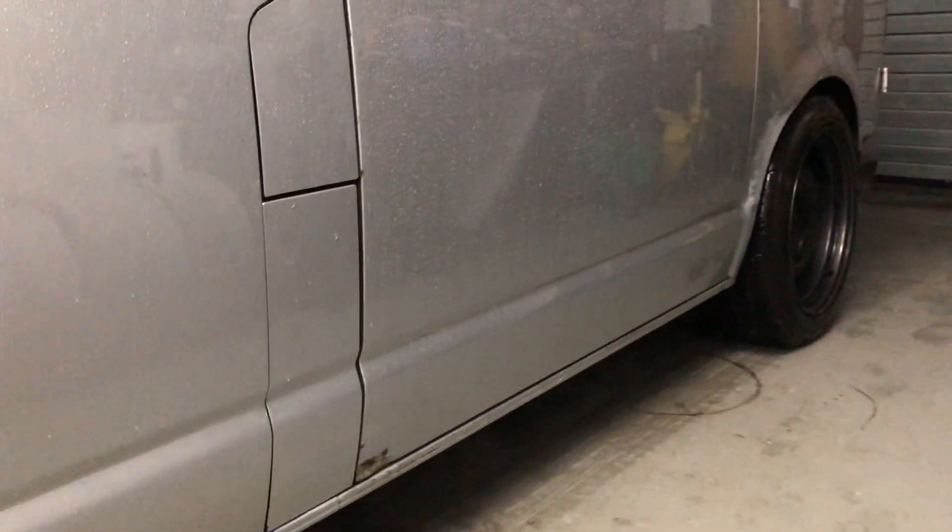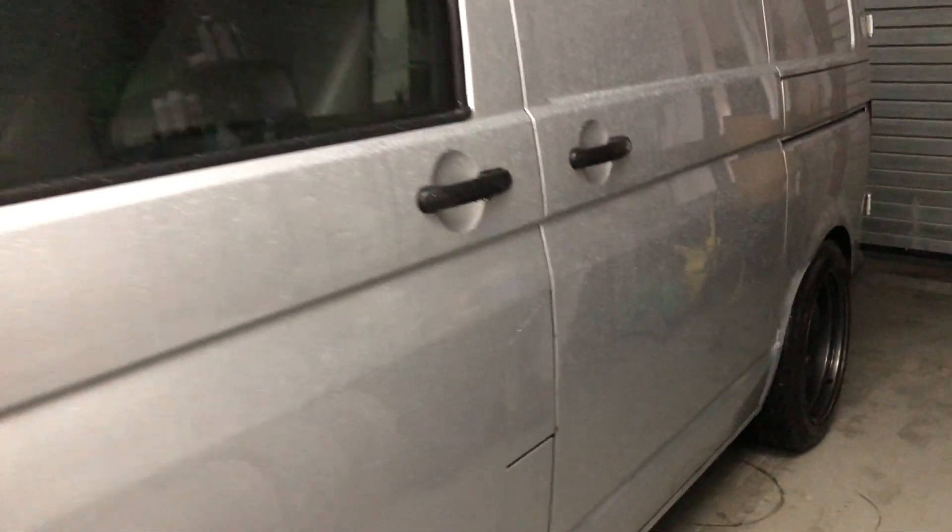Still looking pretty good, considering that's probably two or three weeks ago that I last washed it. I do use it every day and I drive up dirty country roads and everything else, so yeah, I'm pretty happy with how these chemicals are working.